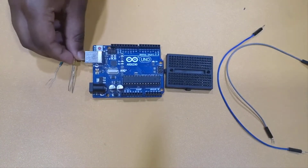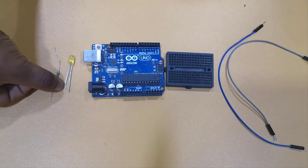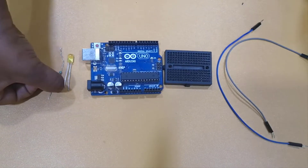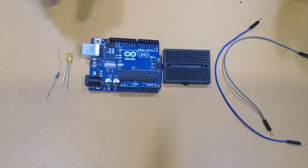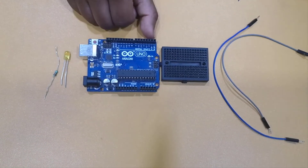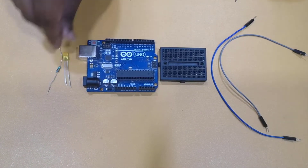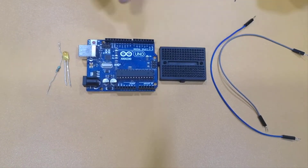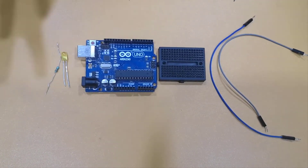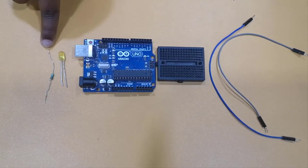This is the reset button. Now let's get started with our connections. I have an LED here. Before connecting it, note that an LED has two legs: the smaller one is negative and the bigger one is positive. If I directly connect the LED to the Arduino Uno with wires, a small spark will come and it will damage the LED.